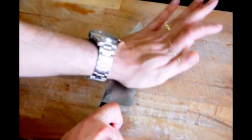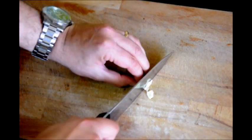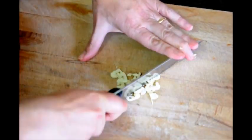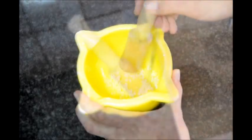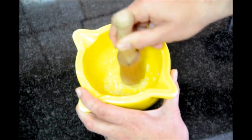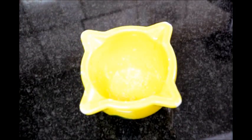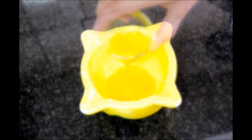The first thing we're going to do is make our sauce. Let's grab one clove of garlic and finely mince it. Now let's add our minced garlic to a mortar and pestle and start pounding the garlic. After you've pounded your garlic for about two minutes, let's add two tablespoons of extra virgin Spanish olive oil, half a teaspoon of smoked paprika, and half a teaspoon of sea salt. And let's mix it all together.